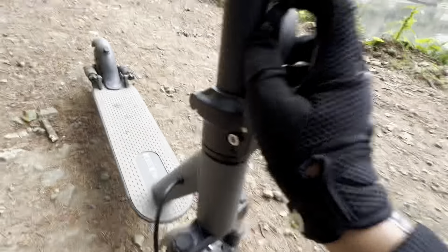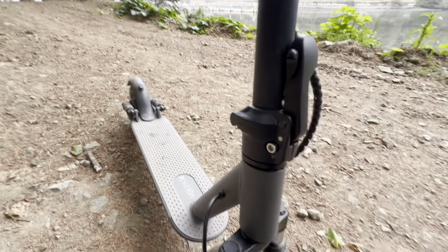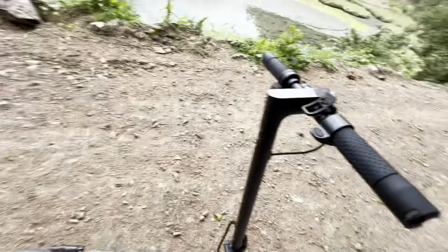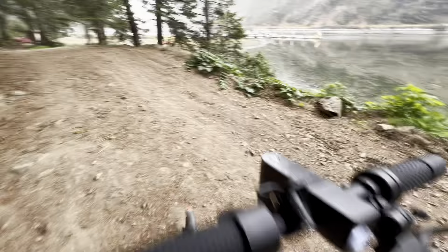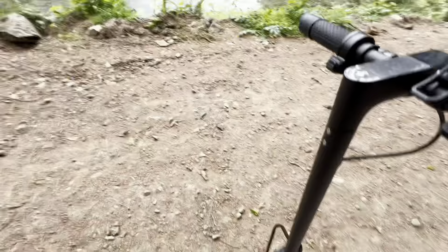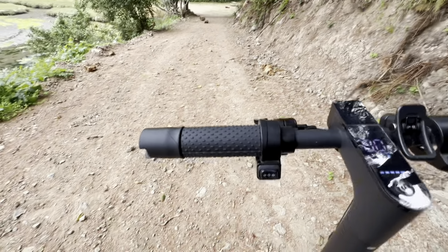Right here you've got your thumb throttle, and this is not a throttle — it's actually the folding latch. To use it, push up and then pull the latch down, fold it over, and clip it right onto there. For the light settings, there's just one light in the front and one in the back.